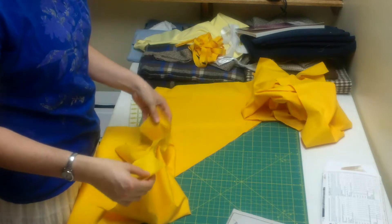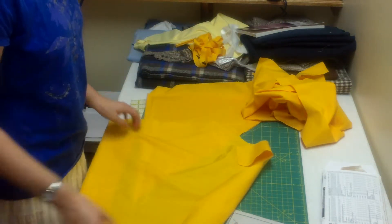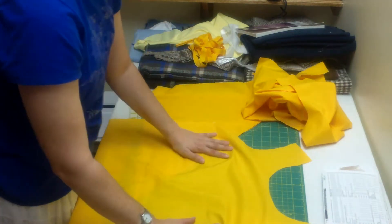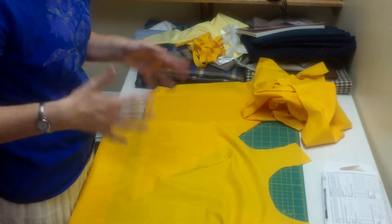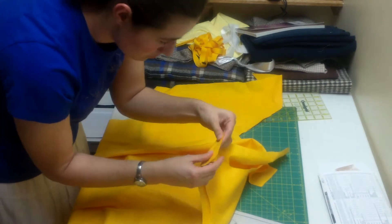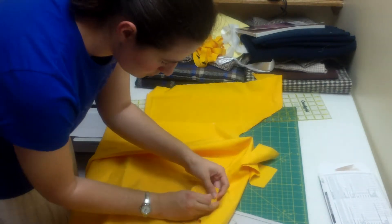Speaking of seams, we are now ready to sew together the two pieces. We're going to start with the shoulder seams. We're going to want the right sides of the fabric together so that the seams are hidden. Pin the pieces of fabric in place and then stitch a 3/8 of an inch seam on the shoulders.